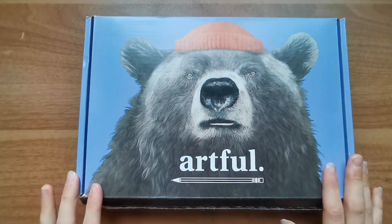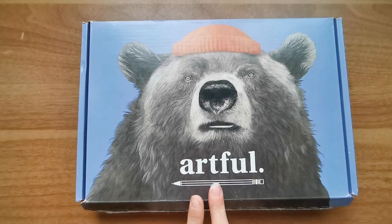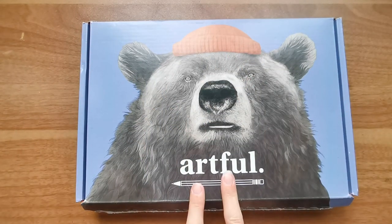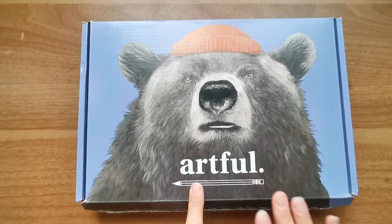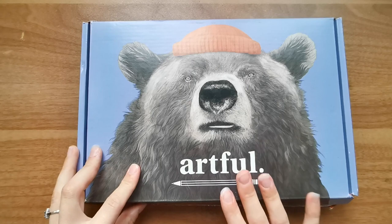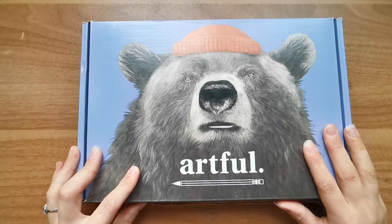Ta-da! In today's video I wanted to open the second of a brand new art subscription box by Artful. These are a UK exclusive art box subscription package at the moment.